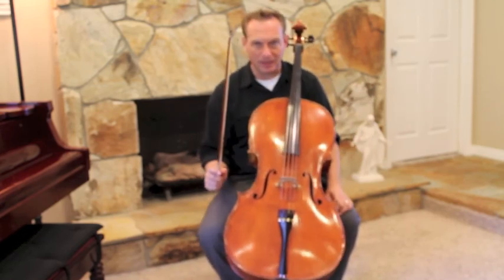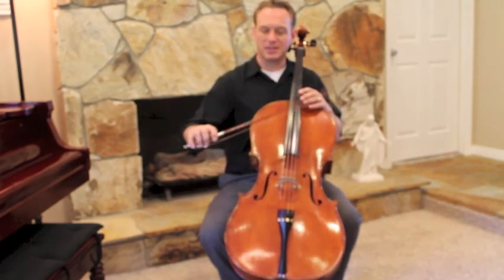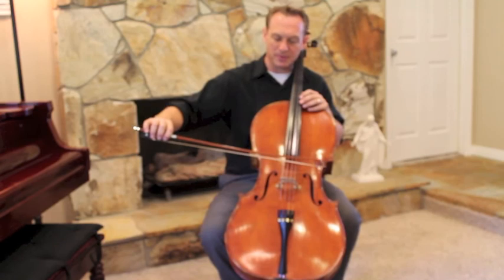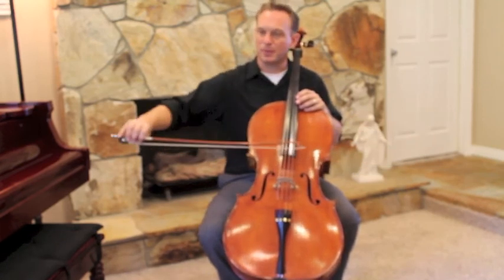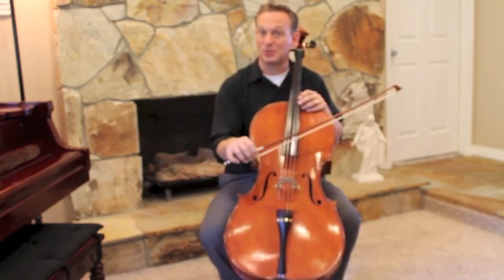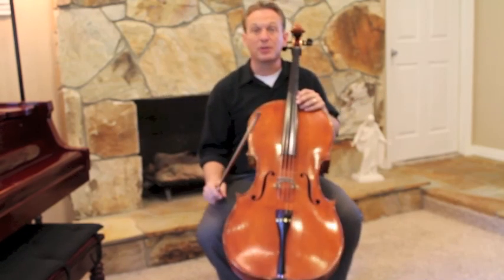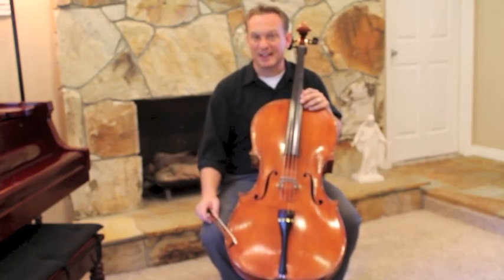Review those two techniques. The next thing that's tricky about this piece is the long up bows. We've done some long bows before, but long up bows are especially tricky and that involves that second close close. So we'll do previews to French Folk Song in your next video.